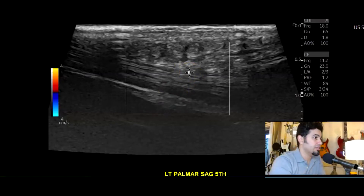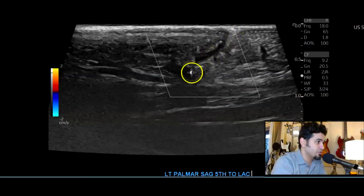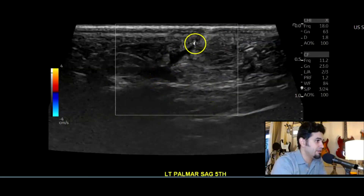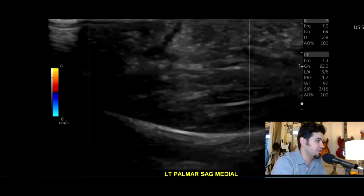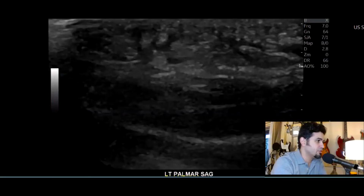Just lateral to that — which would be the medial hand in anatomic position — you start to see where there's a laceration right there. This is mostly in the subcutaneous fat. You see a little bit of fluid there in the laceration. Color Doppler shows no flow — good to do color Doppler in the area to check the palmar arteries and make sure there's no palmar artery injury or pseudo-aneurysm, which there wasn't.